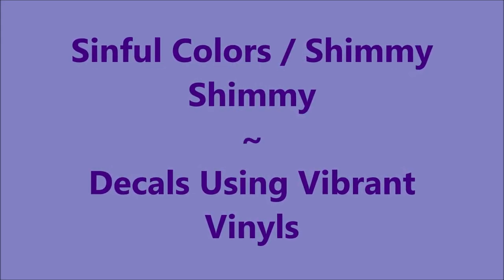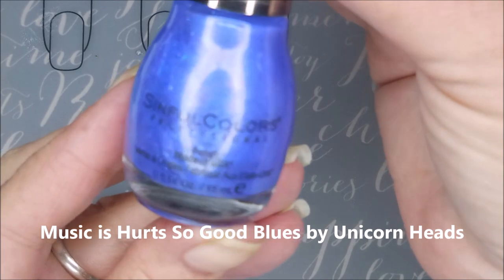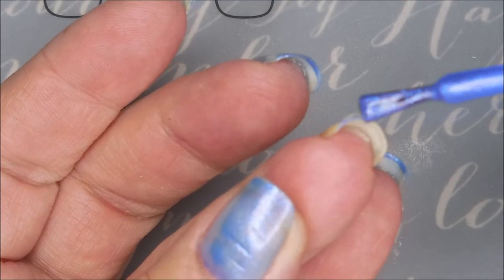Hello, my friend. Welcome to my channel. Today, I've got Simple Colors Shimmy Shimmy. I'm going to make decals using the Vibrant Vinyls. I've started with Dainty Digits Glitter Be Gone, and here is Shimmy Shimmy by Simple Colors.